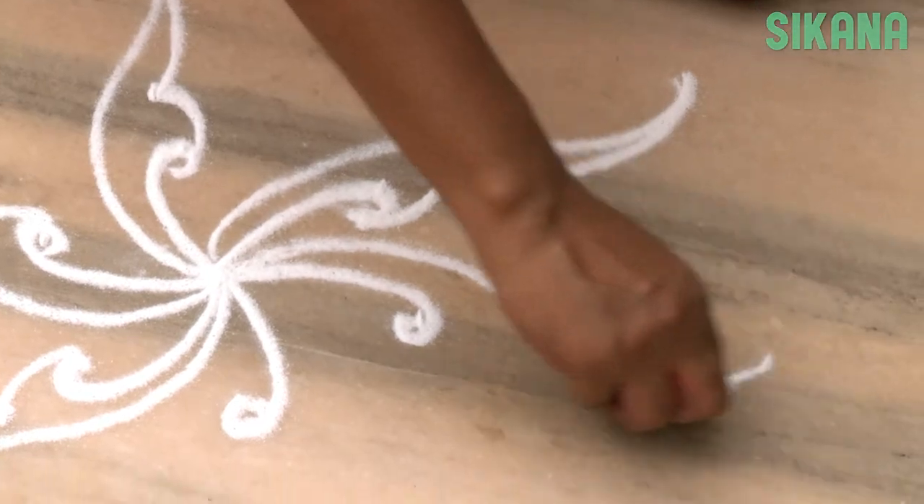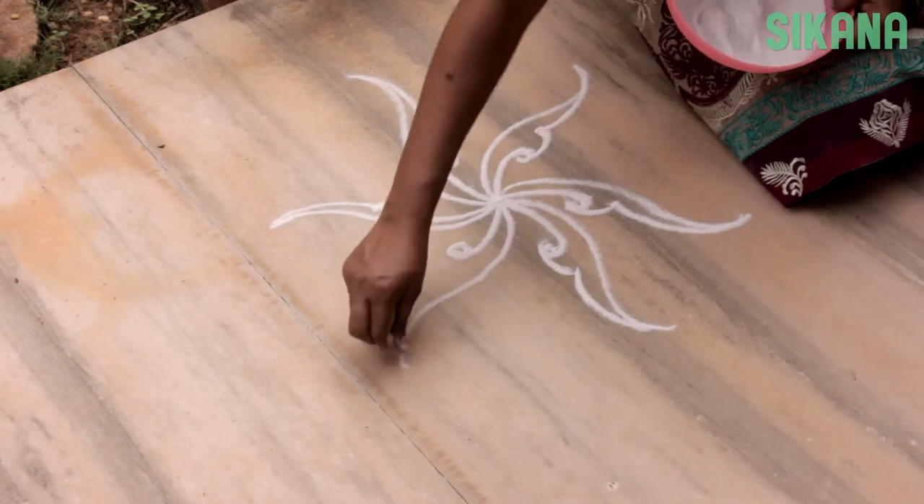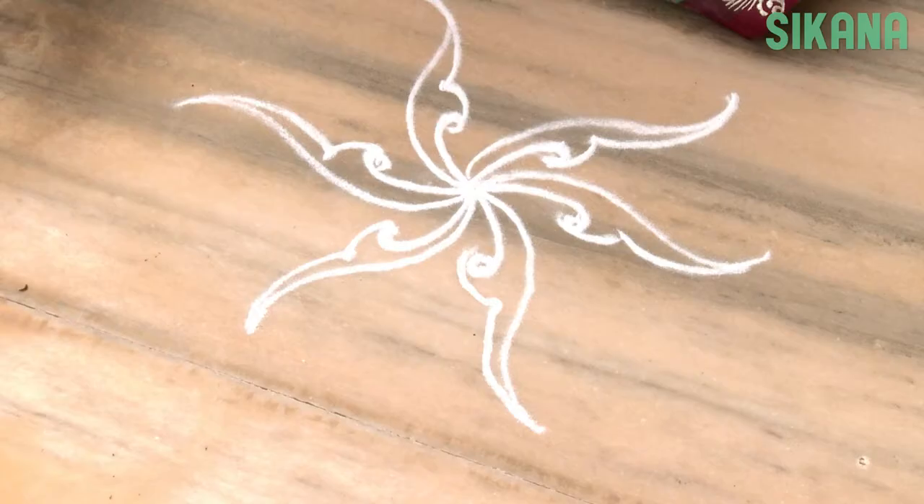Make the same curve lines on each side, and your column is finished.